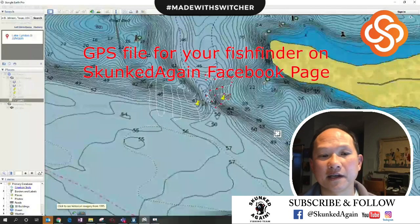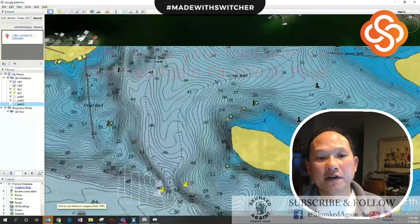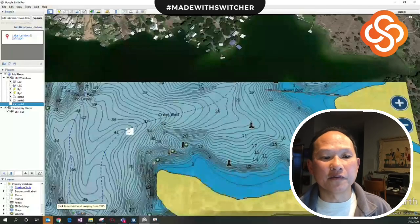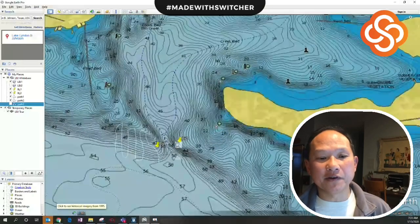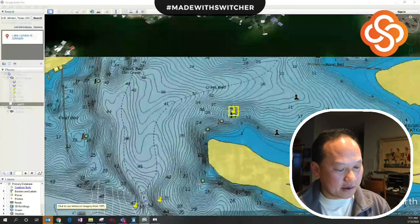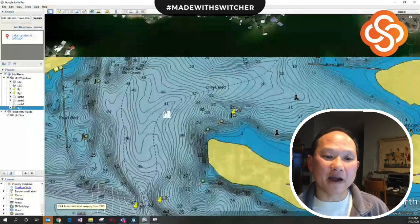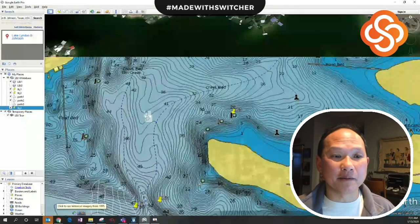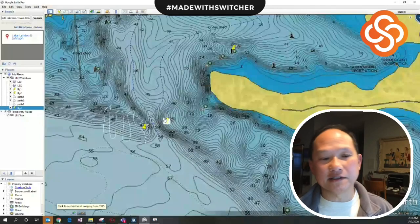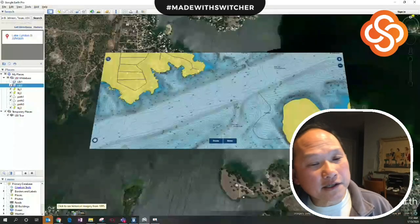This GPX file will be on my Facebook page 'Skunked Again' and you can download and import it into your Lowrance, Humminbird, or Garmin units to follow these paths. If they're not in 50 feet of water, go up the creek bed — it gets shallower — and if fish are relating to shallower water, come up to this point and do your S-pattern here. I'll drop another point: LBJ Three. Typically fish stage in these deep points and move up and down to shallow water creeks, so once you find them you can stop and have a lot of success.